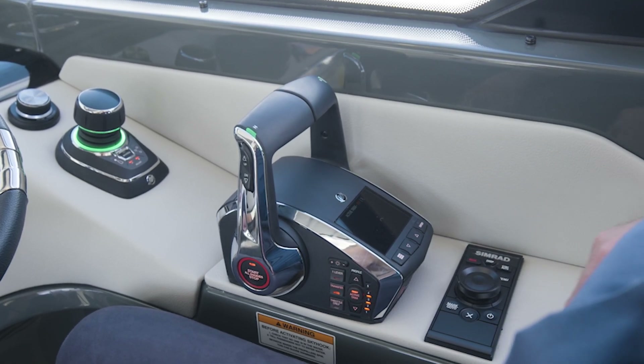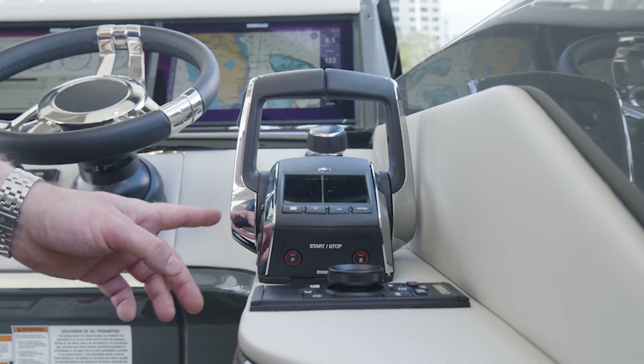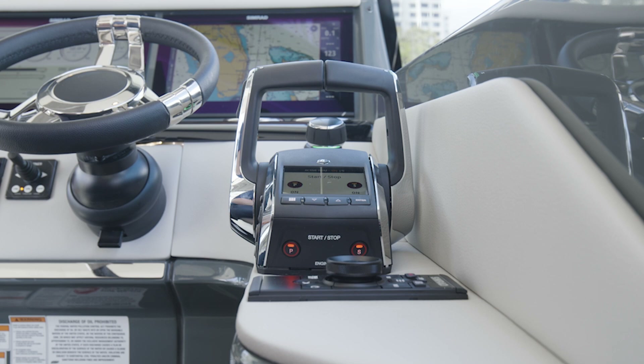The keys are just behind us here. All you have to do is put them to 'on' mode and then start your engines by pressing the one button on the DTS — so that's one button for both engines.